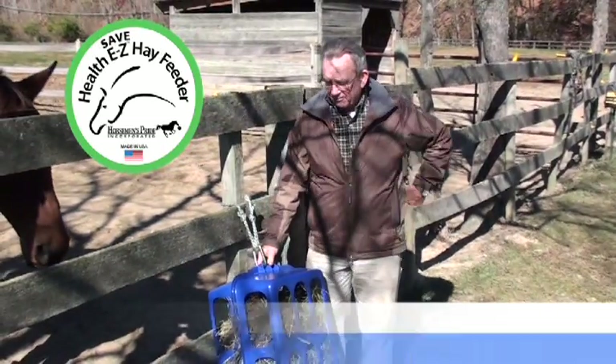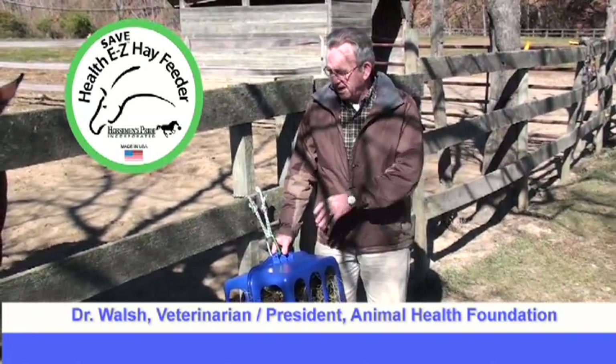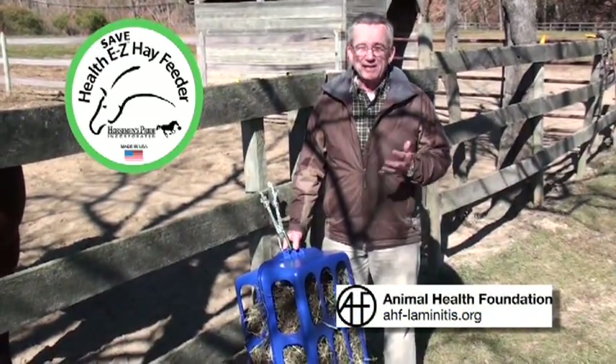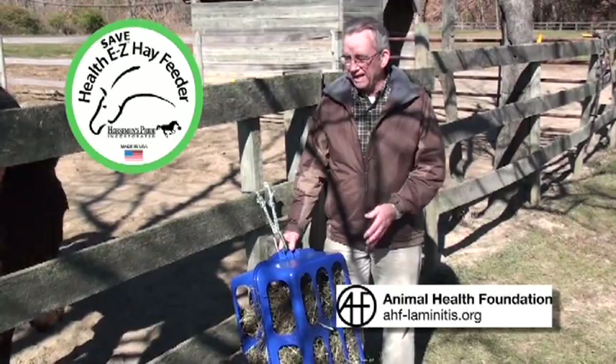By keeping your hay inside one of these feeders, it enables you to minimize the amount of hay that's on the ground. And if you're in an area like right here where there's quite a bit of sand on the ground, these horses invariably pick up sand, and in many cases sand colic is caused by feeding hay off of the ground.